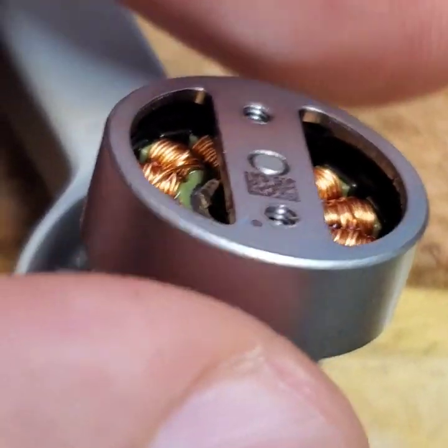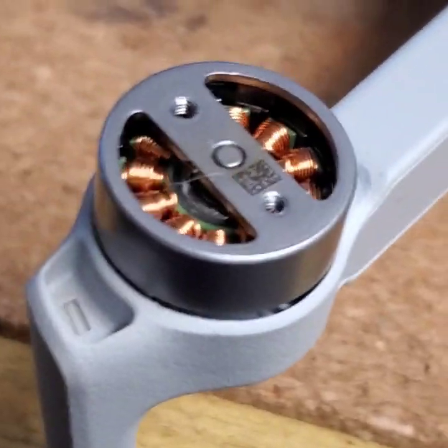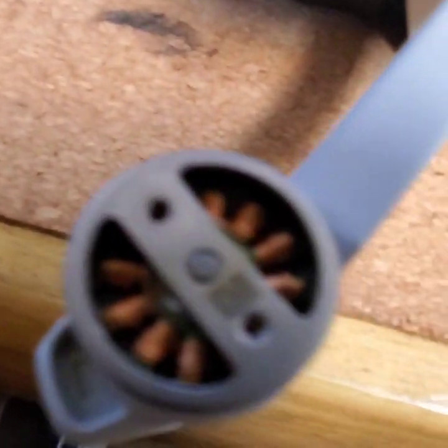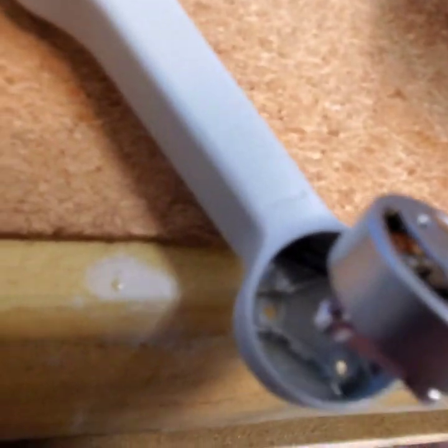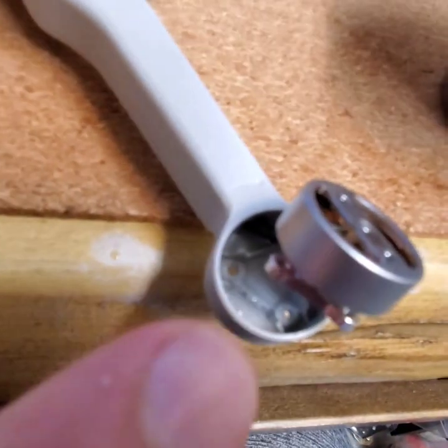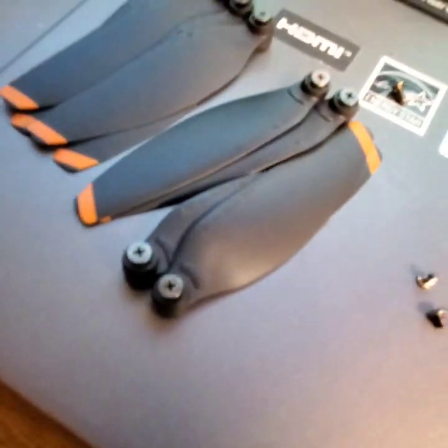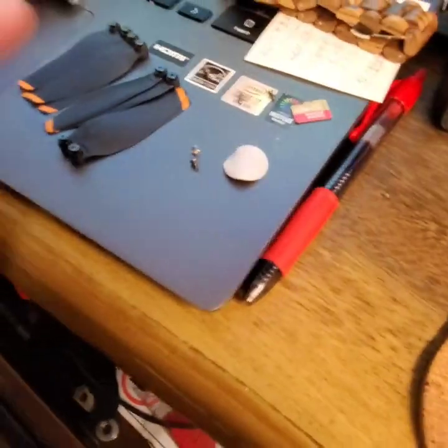So what you need to do — I'll go step by step. First of all, remove all four propellers. Make sure you know the position of them — the ones with the line right here, see this little line. They are the ones with the line, keep them separate. One time I installed them incorrectly, that was a long time ago on my first drone and I got an issue. Okay, remove those.